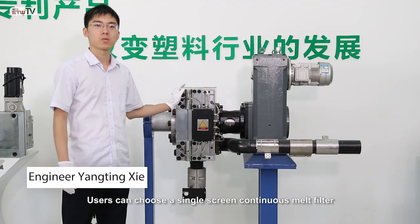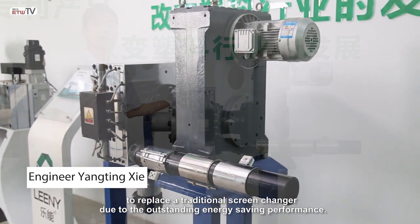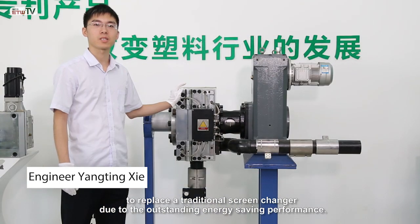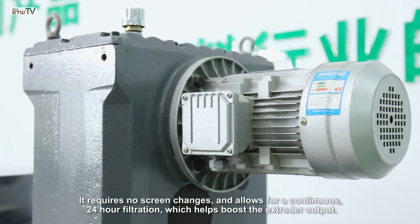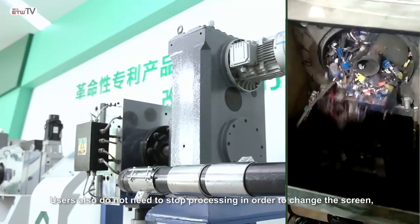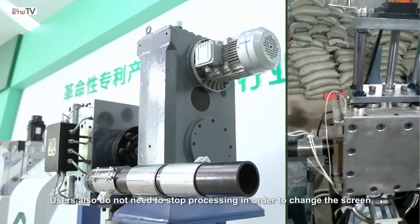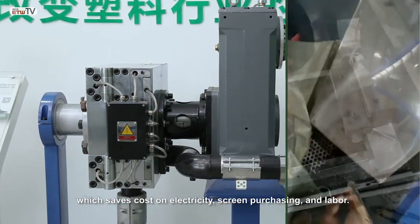Users can choose a single screen continuous melt filter to replace a traditional screen changer due to its outstanding energy-saving performance. It requires no screen changes and allows for continuous 24-hour filtration, which helps boost the extruder output. Users also do not need to stop processing in order to change the screen, which saves costs on electricity, screen purchasing, and labor.